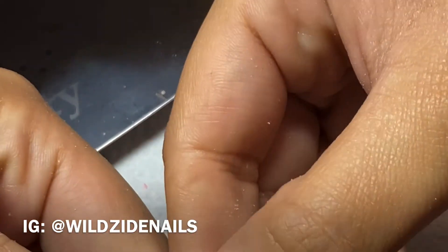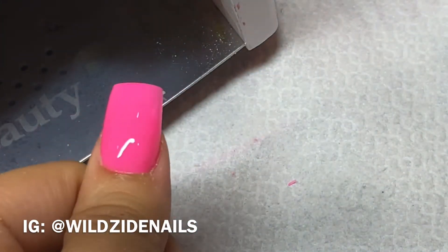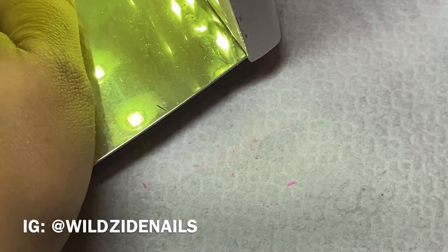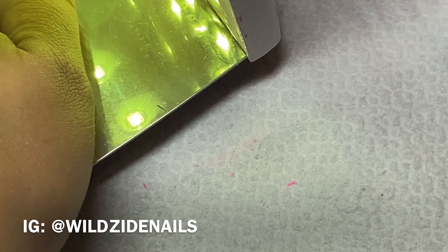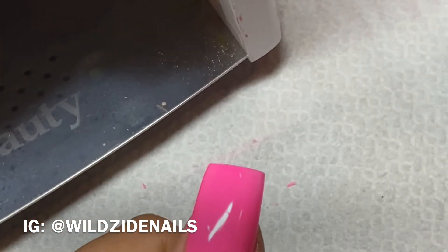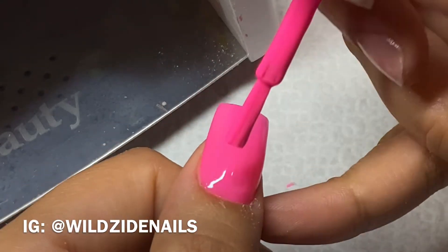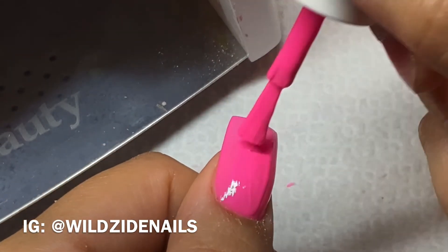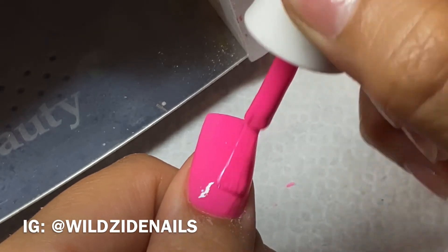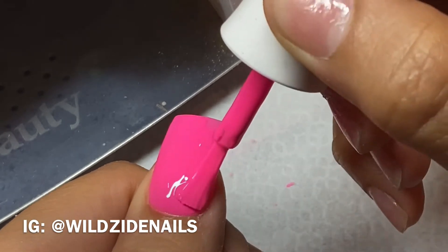This is the second coat — I ended up cutting off the part where I put the first coat in the lamp. Once it's cured I take it out and I usually rock it back and forth to see the reflection of the light.